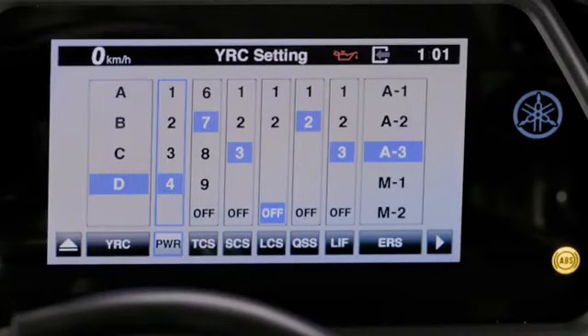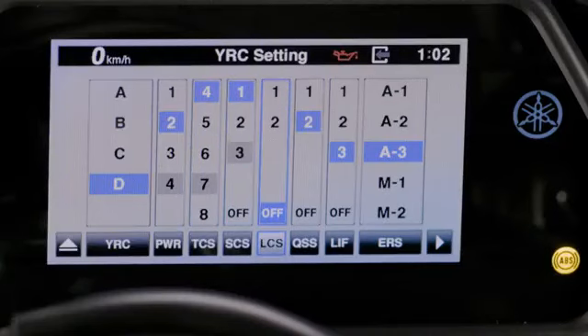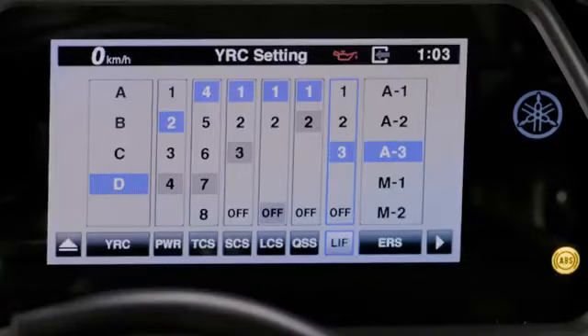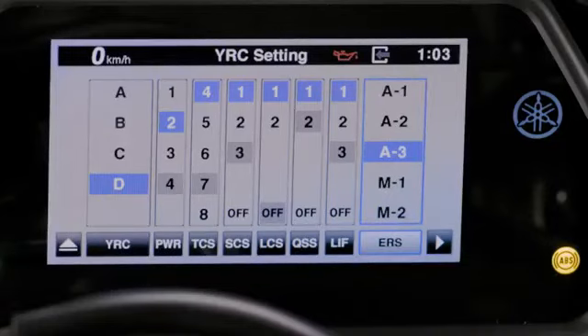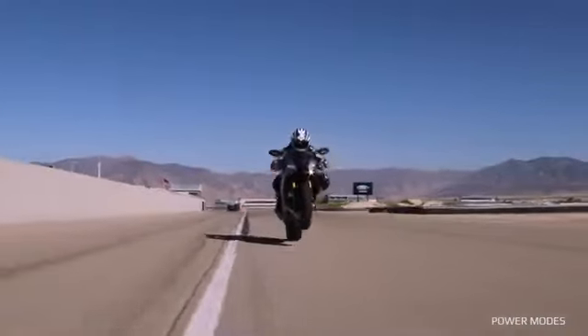Power Modes (PWR), Traction Control System (TCS), Slide Control System (SCS), Launch Control System (LCS), Quick Shift System (QSS), Lift Control (LIF), and Electronic Race Suspension (ERS).